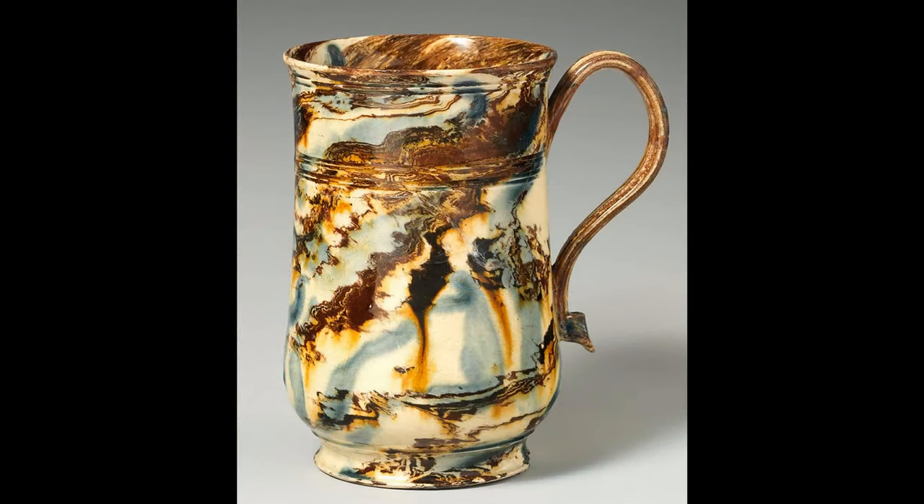The following three pieces are wonderful examples of 18th century agate ware. Agate ware was introduced about 1730 by Dr. Thomas Wedgwood in Burslem, Staffordshire. This glazed earthenware agate mug was made in the style of John Astbury about 1750.